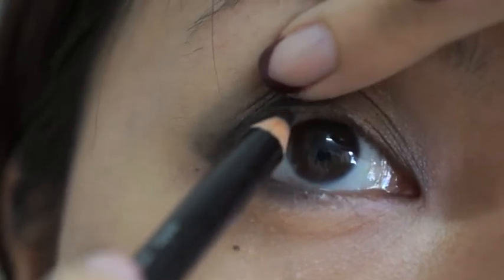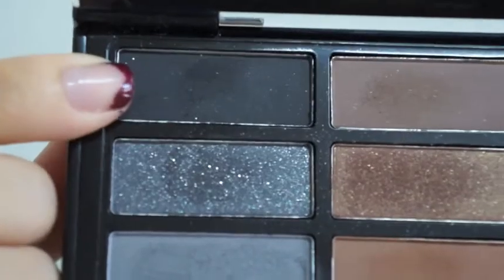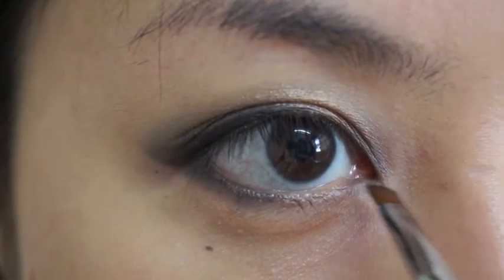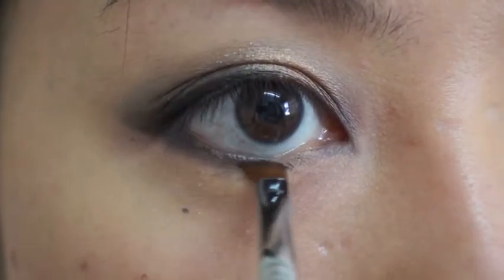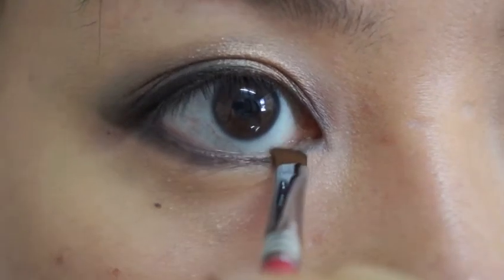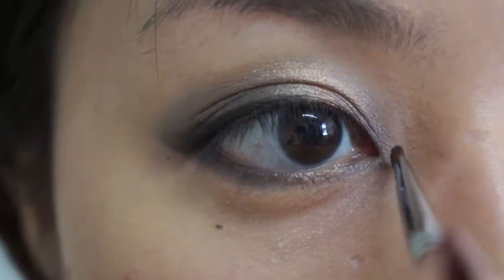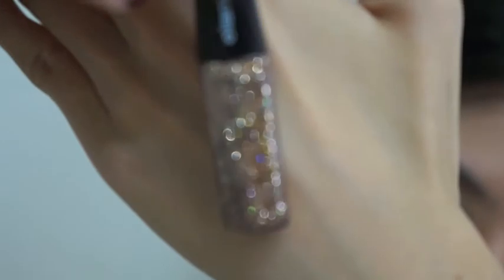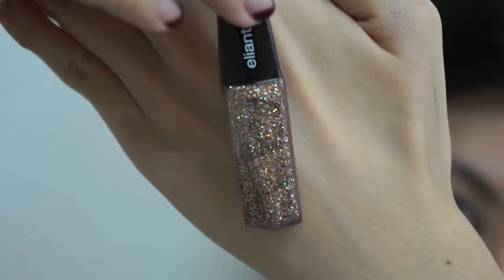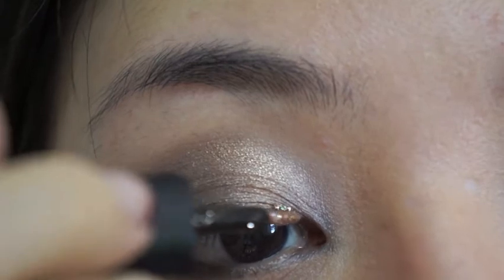Then you're going to use a brush to join these two eyeliners together and form a very soft cat eyeliner. Fill in the gaps with the same black colour eyeliner. Next, use grey and mix with the black and apply it at the tear duct, then join it towards the back. For a bit of shimmer in my eyes, I'm going to put a gold colour glitter eyeliner and apply a very thin layer at the first half of my upper lashes. Build it slowly.